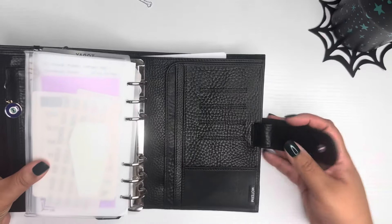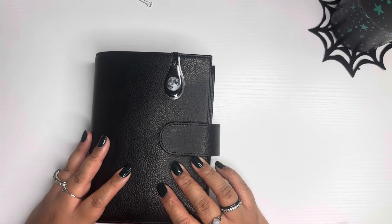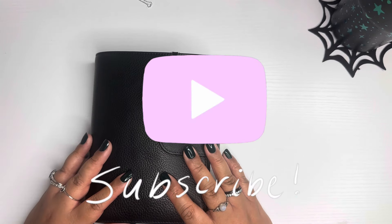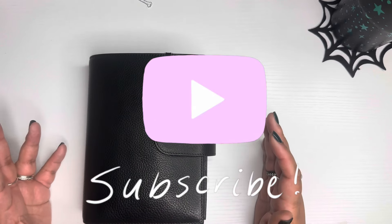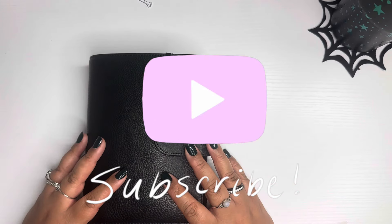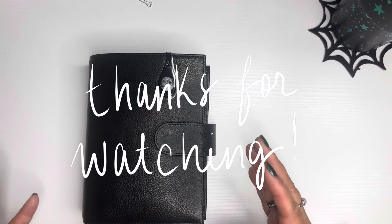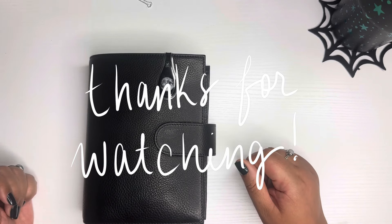That pretty much concludes this flip-through. I hope you enjoyed it! If you have any questions about where something is from or what materials I used, just list them in the comments below. If you like these types of videos, give this a thumbs up and let me know in the comments so I can continue to make them — I typically don't because it takes so long, but if it's something you guys enjoy I'll be happy to oblige. All right, that's going to conclude this video — I'll see you on the next one.